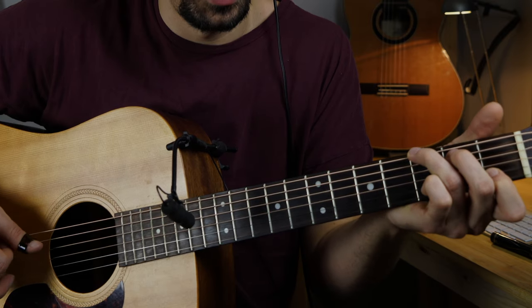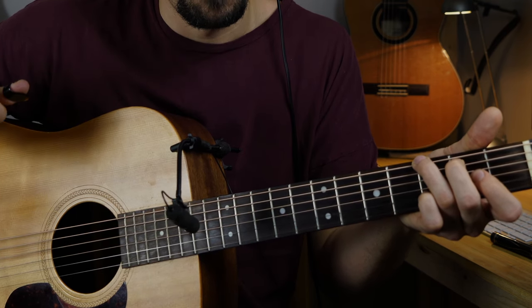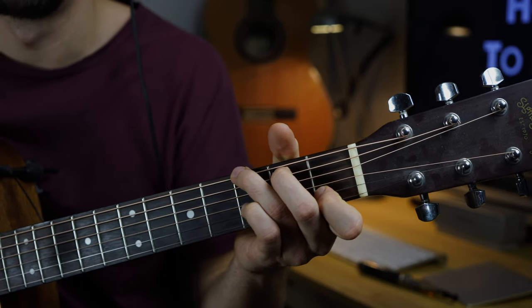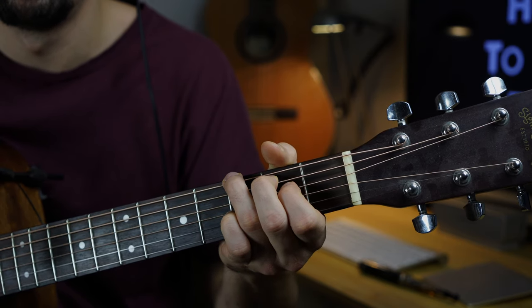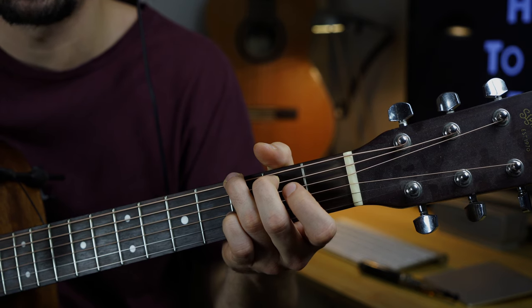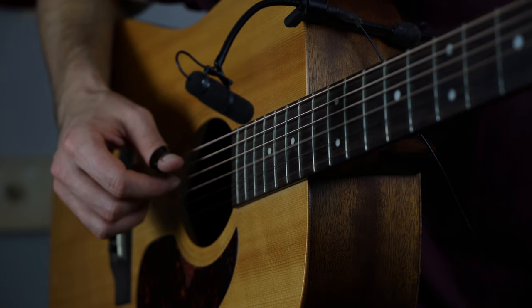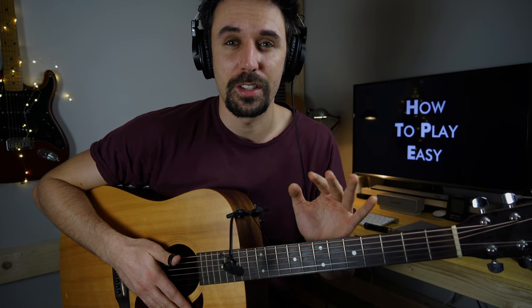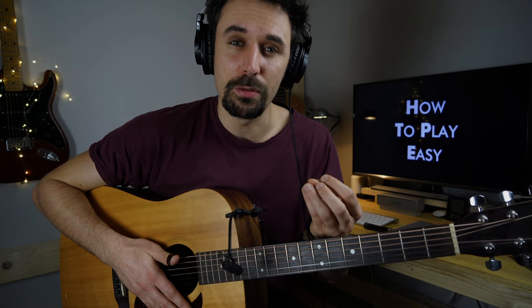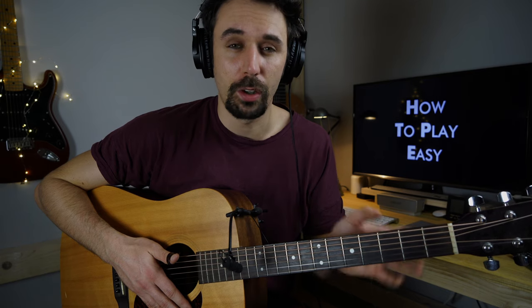From the top... bass and the D open string again. The reason why I love this technique so much is that you can use it with every chord, but the only thing you have to concentrate on is that the open strings have to sound good with the chords.